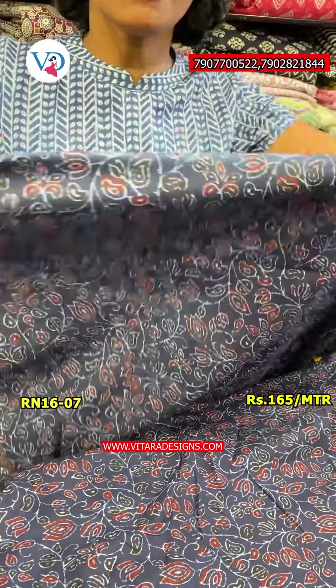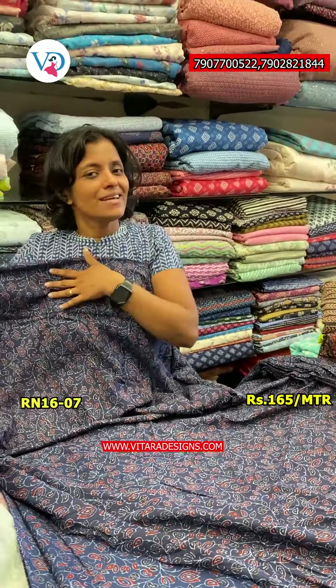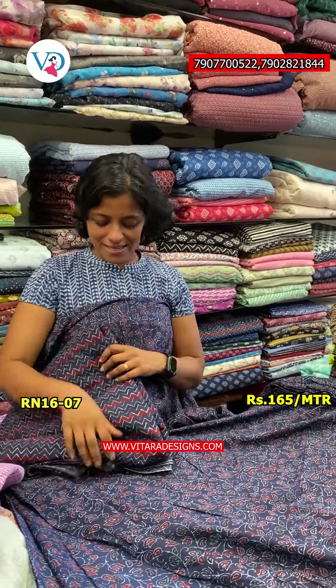With the black color, the color also has a leaf in flower design. This design has a component with buttons. The same color combination is 6.5 meters.